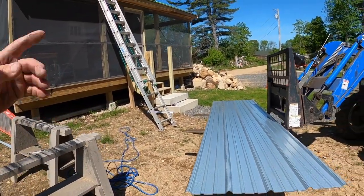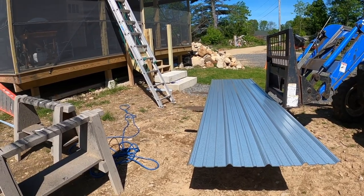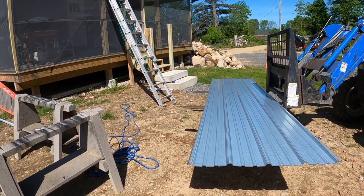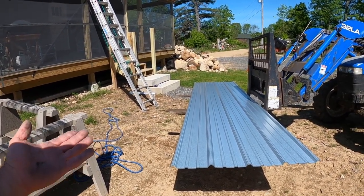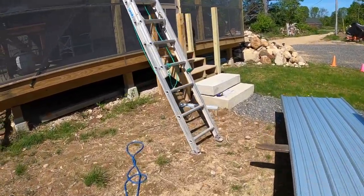We got the metal roofing here for the porch. It's galvalume, they call it — I don't really understand it but it's like galvanized steel.